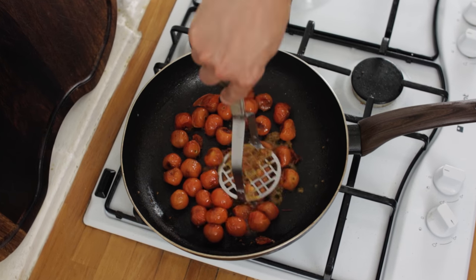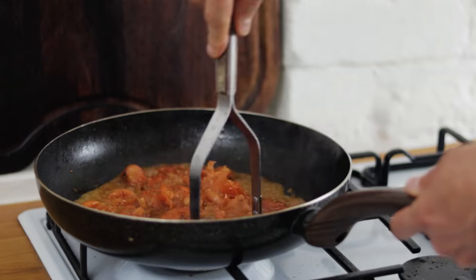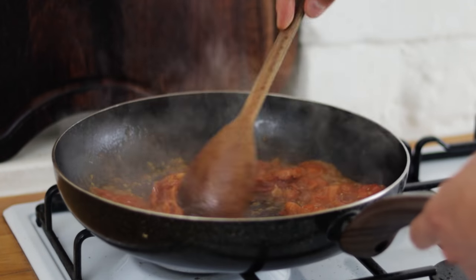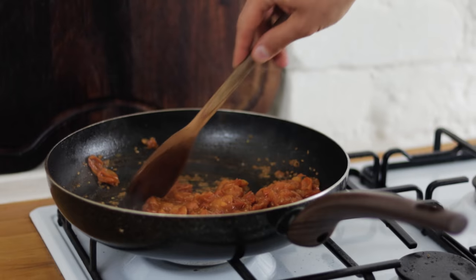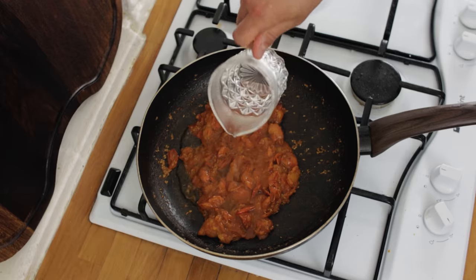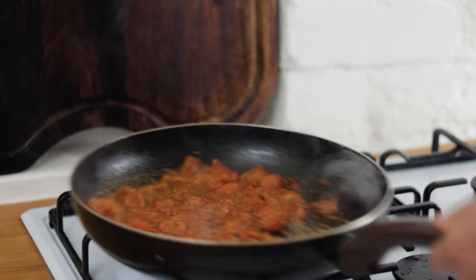At that point we want to go in with a masher and mash up the cherry tomatoes. Once you've mashed them up, give them a good stir and cook these out for a good few minutes. Add a little splash of water and cook them out until the water has evaporated.